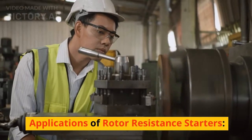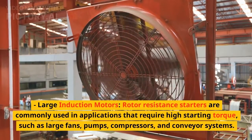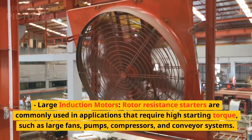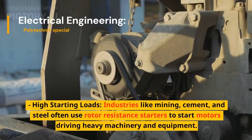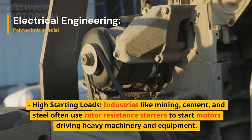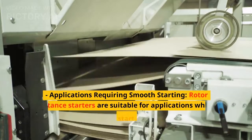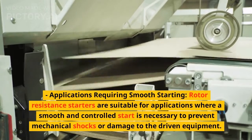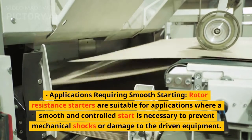Now, applications of rotor resistance starters. Large induction motors: rotor resistance starters are commonly used in applications that require high starting torque, such as large fans, pumps, compressors, and conveyor systems. High starting loads: industries like mining, cement, and steel often use rotor resistance starters to start motors driving heavy machinery and equipment. Applications requiring smooth starting: rotor resistance starters are suitable for applications where a smooth and controlled start is necessary to prevent mechanical shocks or damage to the driven equipment.